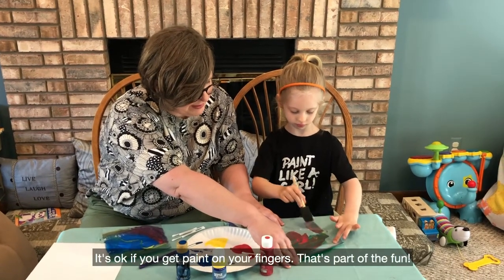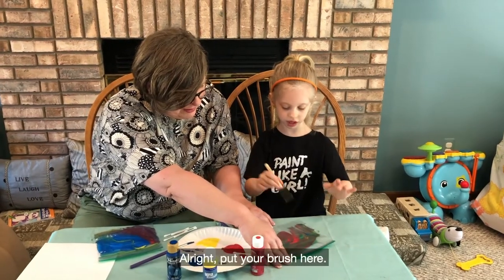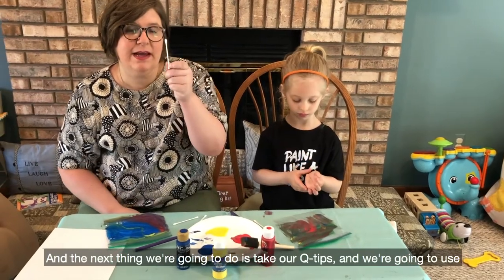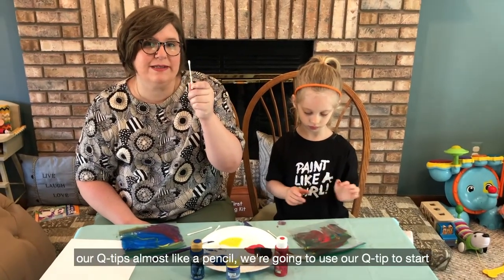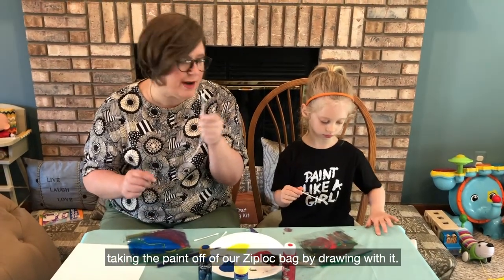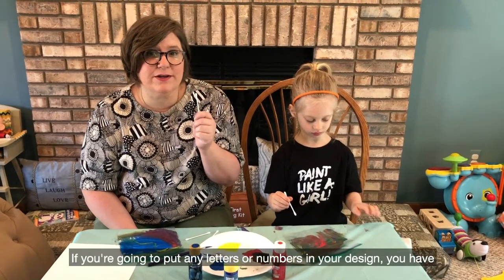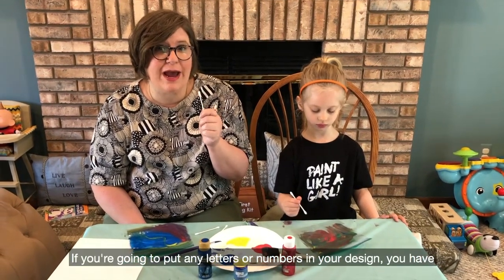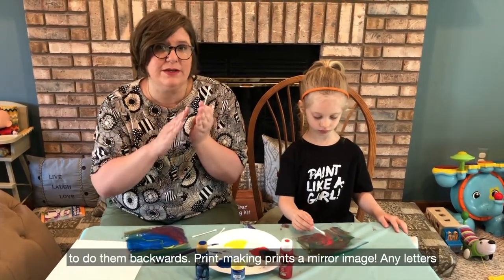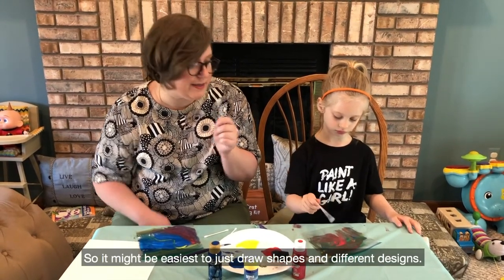The next thing we're going to do is take our q-tips and use them almost like a pencil. We're going to use our q-tip to start taking the paint off of our Ziploc bag by drawing with it. One important tip: if you're going to put any letters or numbers in your design, you have to do them backwards. Printmaking prints a mirror image, so any letters or numbers need to be backwards. It might be easiest to just draw shapes and different designs.